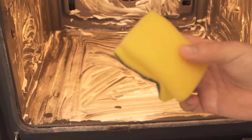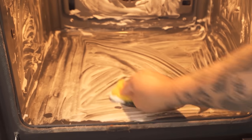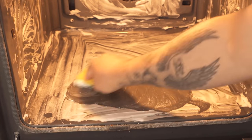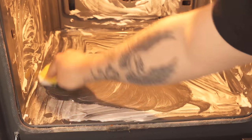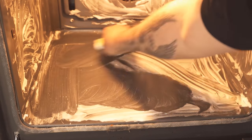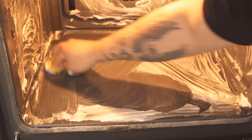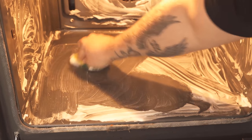When the soaking time is over, I take a normal sponge, which I've made a little wet, and wipe over the surfaces. You can see that most of the stains can actually be removed. For some larger stains you still have to wipe a little, but it's really easier than if you just use water or another cleaner.